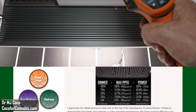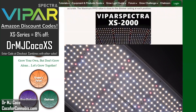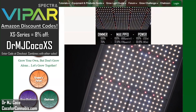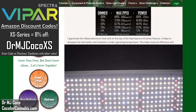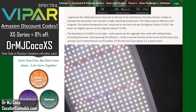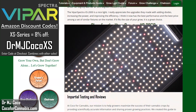I think the XS2000 is a great light for home growers. It's easy and convenient to use, produces great light for growing all the way to harvest, and it gets great efficiency for the price. Even if you eventually want a bigger light for flowering, the XS2000 will always be perfect for starting your grows. If it fits your needs and the size of your space, I think the XS2000 is a great choice.